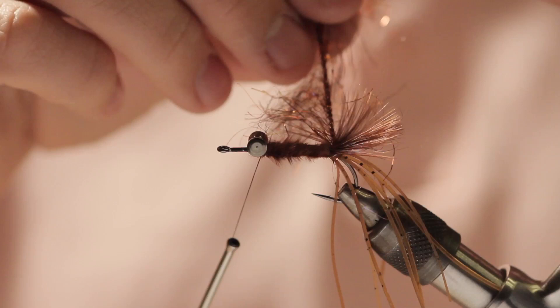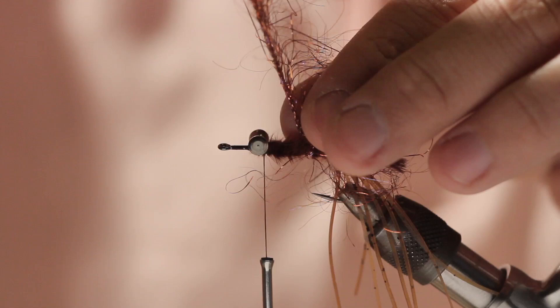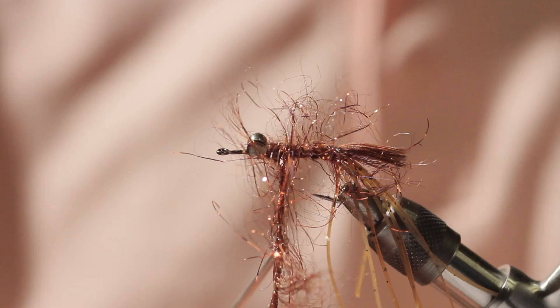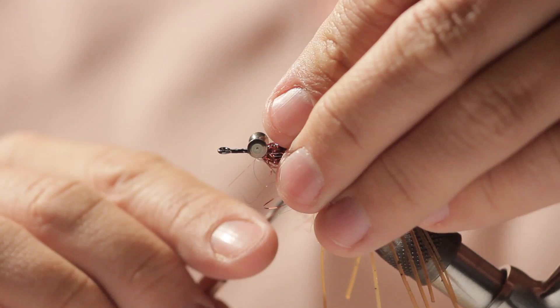Now we're going to take the Palmer chenille and wrap it around the hook shank, working our way up the hook. Try not to trap too many of the fibers — you don't want it too dense. It's similar to how you would wrap a woolly bugger, and then we're going to tie it off just behind the lead eyes.